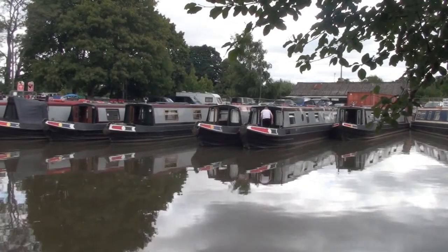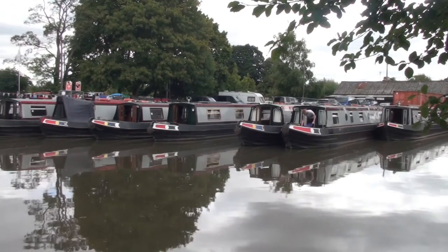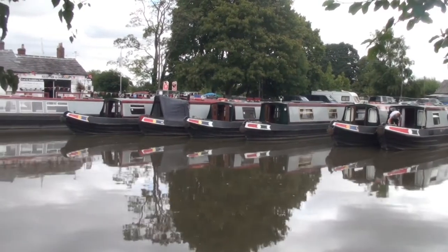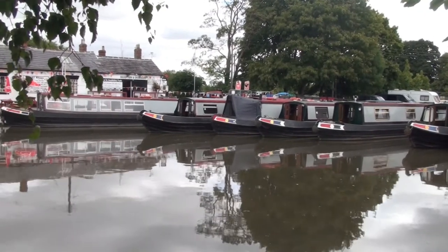Welcome to Norbury Wharf. We want to show you the basics you need to know before you take out one of our fleet of boats. When you arrive at Norbury, one of your party should enter our offices through the double doors on the wharf and you will be directed to a parking space.